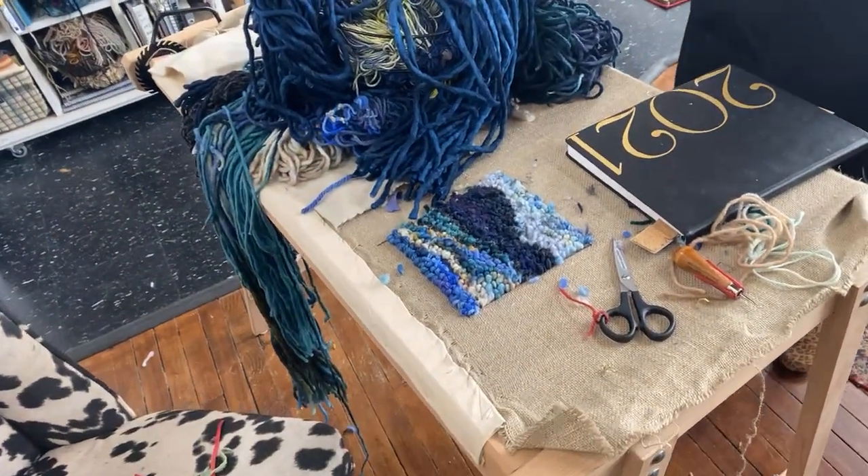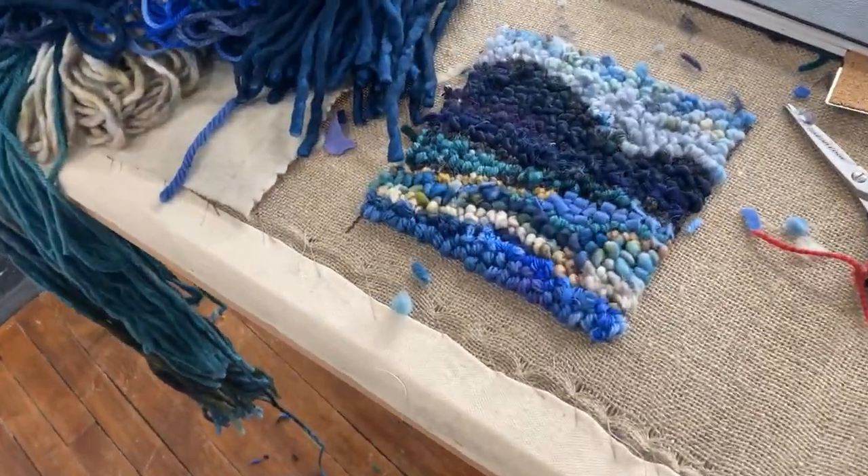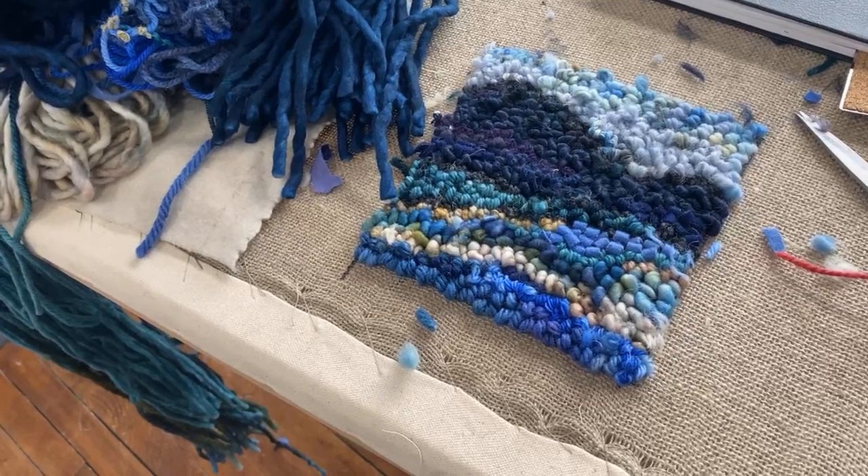That's it for this week — Facebook live from Deanne Fitzpatrick studio. Thanks to Lorna and Angela. We had over 10,000 people view last week. Share rug hooking with someone — you never know what you're sharing with them. You could be sharing friendship, love, community, solace, meditation. It has so many good qualities. See you next week!